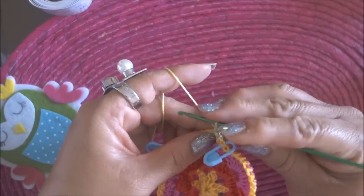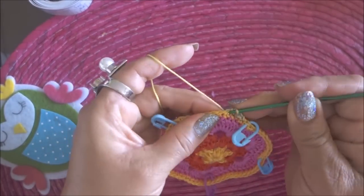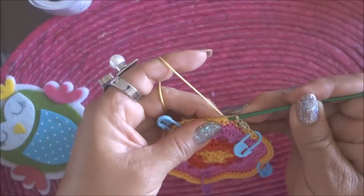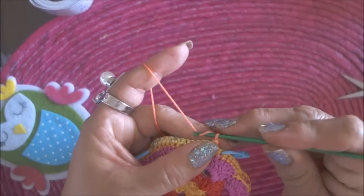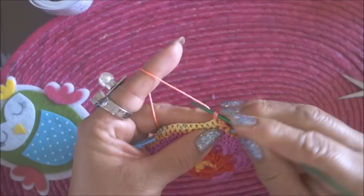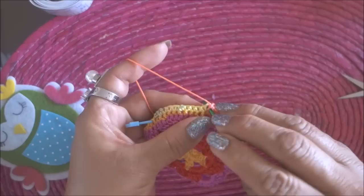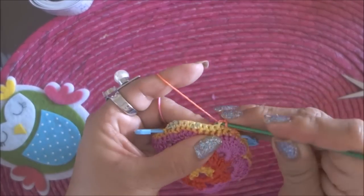Aquí ya no vamos a tejer, vamos a utilizar estos 13. Igual aquí: 1, 2, 3, 4, 5, 6, 7, 8, 9, 10, 11, 12, 13 — en el 14 vamos a poner un marcador. Vamos a hacer 13 medios puntos; en este caso lo voy a hacer con un hilo matizado del número 9. Ya tengo la primera vuelta de 13 medios puntos, volteo el tejido, subo con una cadena y vuelvo a tejer esos mismos 13 medios puntos. Así voy a continuar durante 21 vueltas.